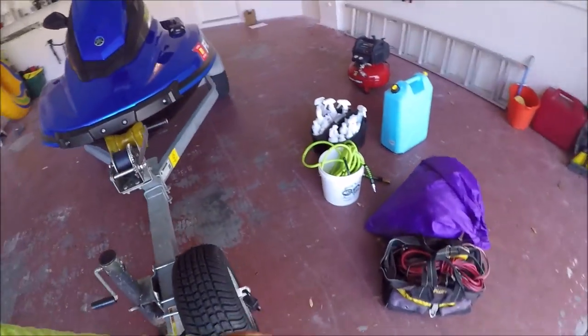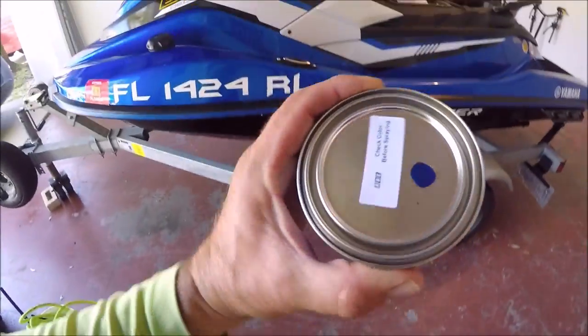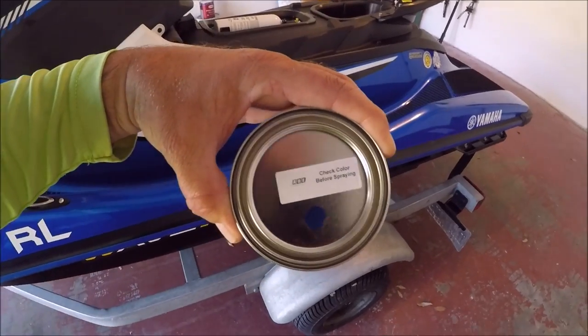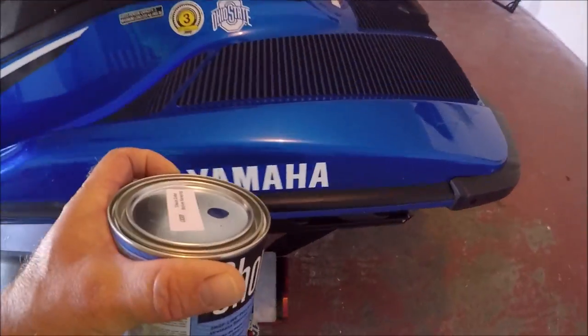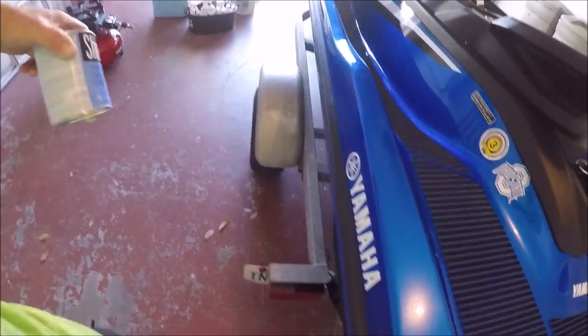So that's exactly what we're going to do today. I have the touch-up paint here and you can see it looks like a very good match. We'll see when I pull it open.